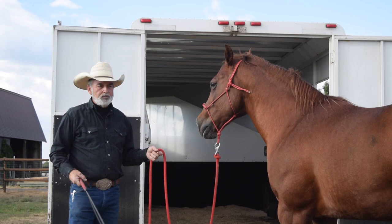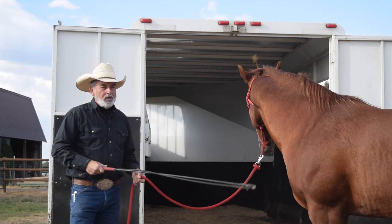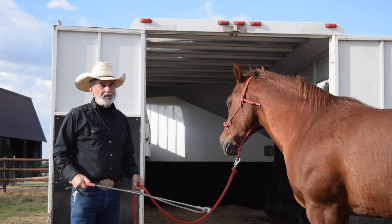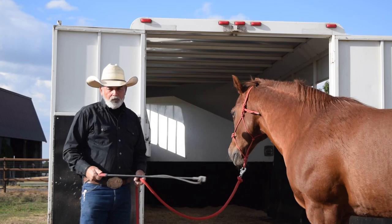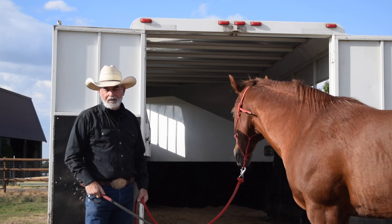We've worked him away and we're letting him rest right here. Don't let them in the trailer even if they want to go in. We're going to make this a good spot. We're not very close to the trailer, so we're going to go back away from the trailer on purpose — it has to be your idea to walk away from the trailer with the horse.